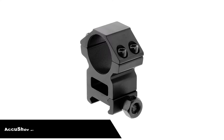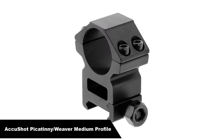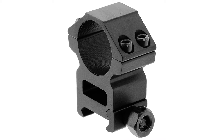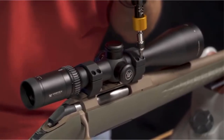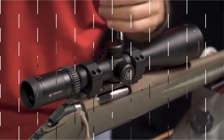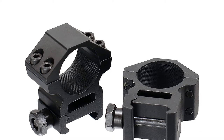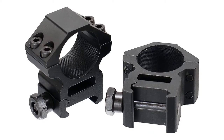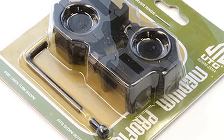Number three. Our third best pick is the AccuShot Picatinny Weaver Medium Profile. When it came to choosing our third pick, we looked at each product as a whole and the AccuShot Picatinny Weaver Medium Profile came in at number three. We loved how easy these scope rings were to install. They have easy-to-use hex screws and retention features as well as a full-length lock plate. Not only were they easy to fit, but they really felt secure. These can be used with all Weaver and Picatinny rails and are a two-piece installment.